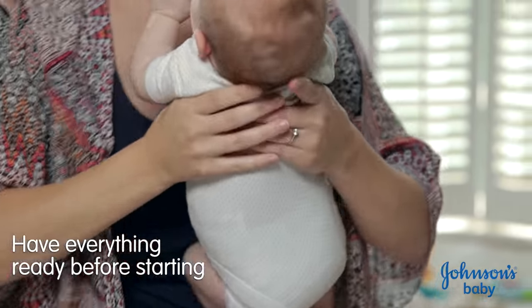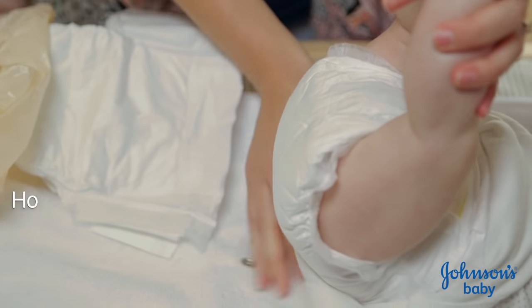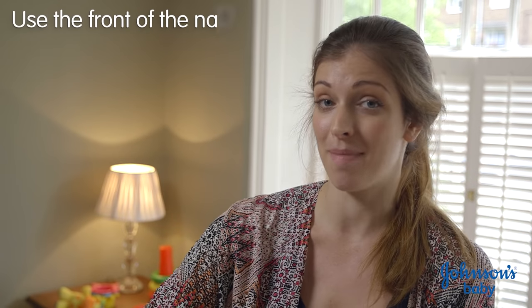So now I'm going to put Jasper down comfortably and get everything ready. First of all, I undo his vest and then roll it up to his tummy. And then holding his ankles, I lift up his bum and just roll the vest up to his back. Then I undo the tabs of his nappy and I use the front of the nappy to wipe away most of the mess.